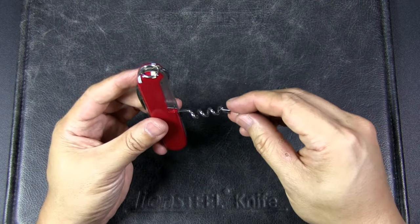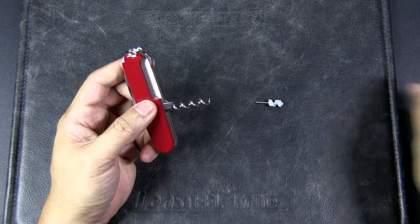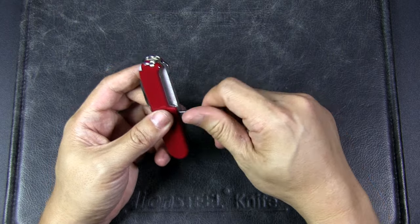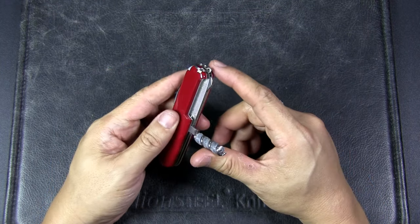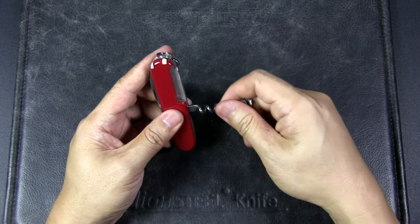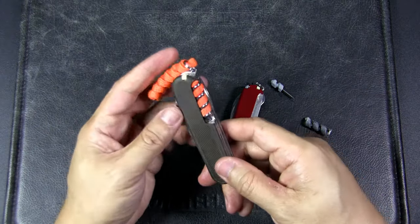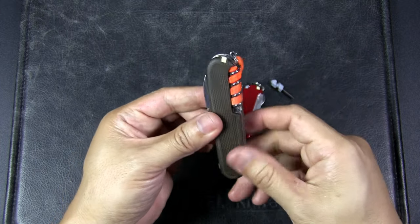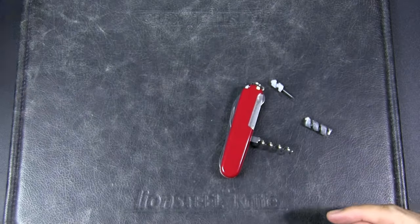Finally, one very practical use of the corkscrew is to hold tools and accessories. The Compact comes with a mini driver which many people like and keep. You also have other items made by third-party companies, such as this tinder from the company Tortoise — useful for fire making. I've got other Swiss Army Knives with corkscrews here — this is the Camper, and I have both a ferro rod and tinder combination. Same with my Forester, so definitely very useful in that regard.